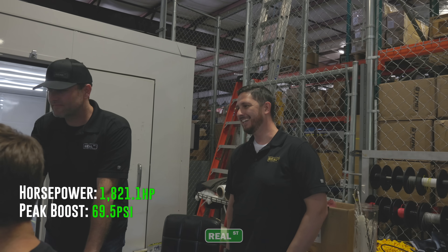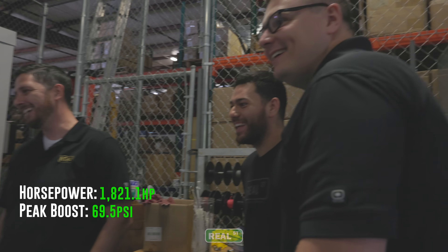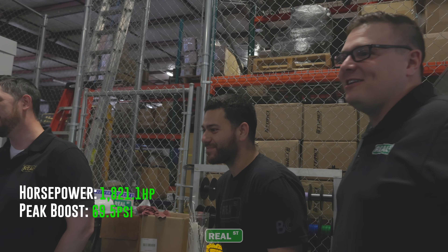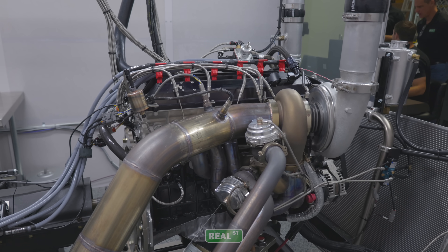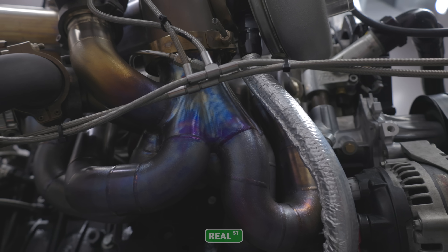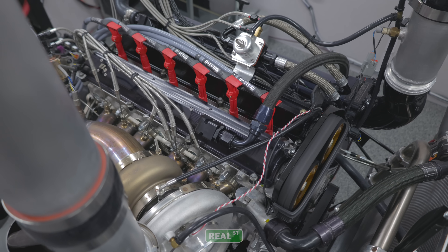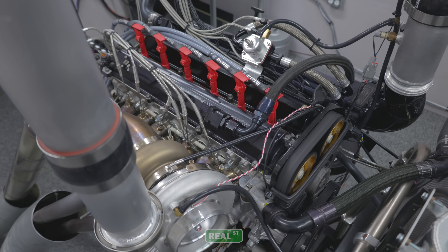Is that 1900? Yeah, 1821. There we go! People are going to ask, why did we only stop at 1800? I know that the turbo is rated to that 1800 mark, but could we have gone a little bit more?